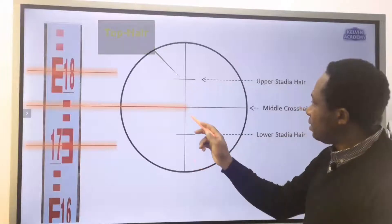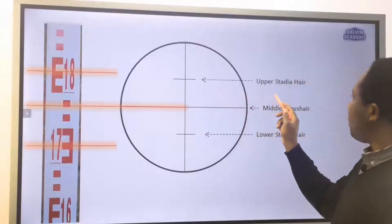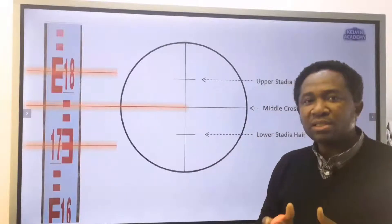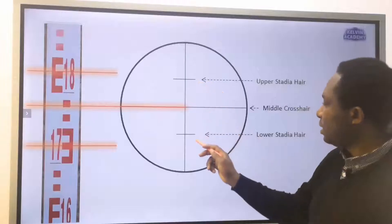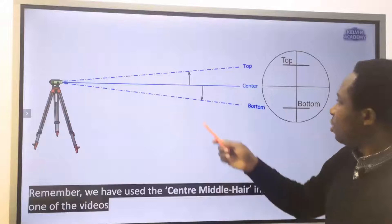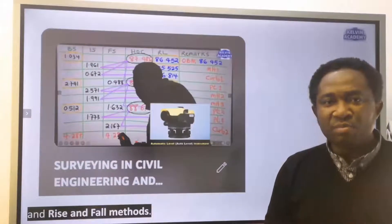This is the top hair. This is the middle crosshair. And this is the bottom hair. Another name for the top hair is the upper stadia hair; another name for the bottom hair is the lower stadia hair. To calculate linear distance on the ground, we need only the top hair and the bottom hair. The middle crosshair can be used for control points and leveling. We have used the central middle hair in one of the videos to learn how to calculate height of collimation and rise and fall methods.